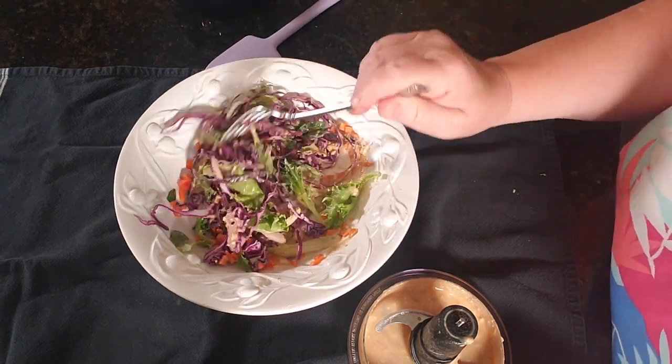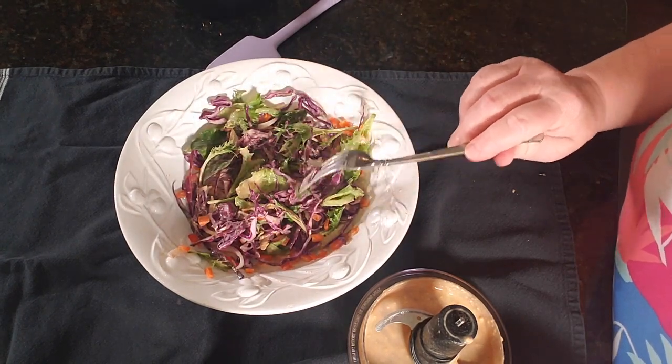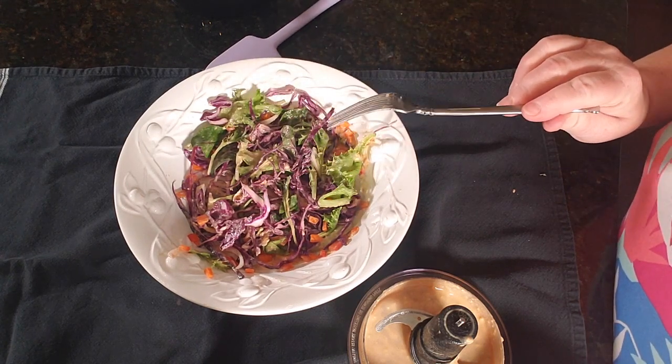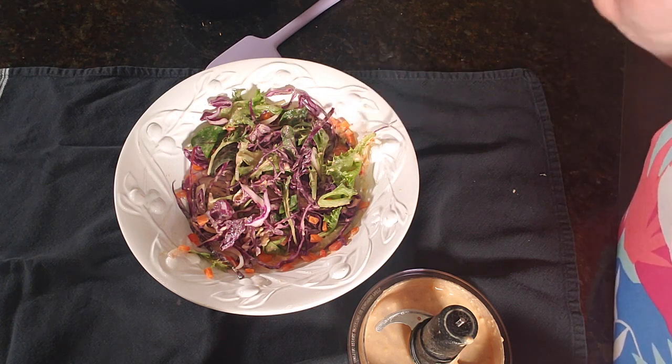That is delicious! If you're getting bored with summertime salads, I highly recommend this purple cabbage salad with the peanut ginger garlic dressing. So good!